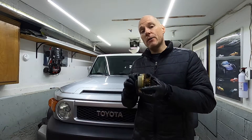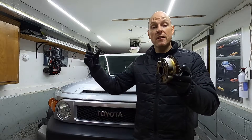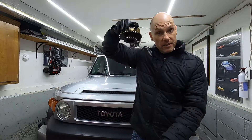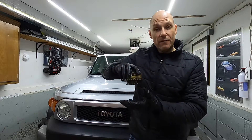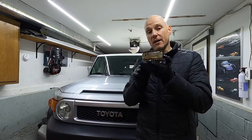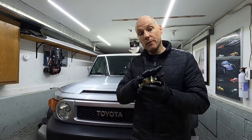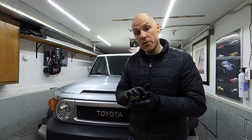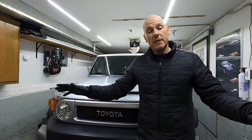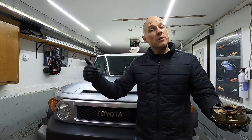That told me immediately the cam phaser was locked in the fully advanced position. You can unlock it by removing the cam phaser along with the camshaft, placing it in a vise, and inserting compressed air to unlock it. I didn't want to bother with that — I decided to replace the entire assembly, which was around $330 from the local dealer.